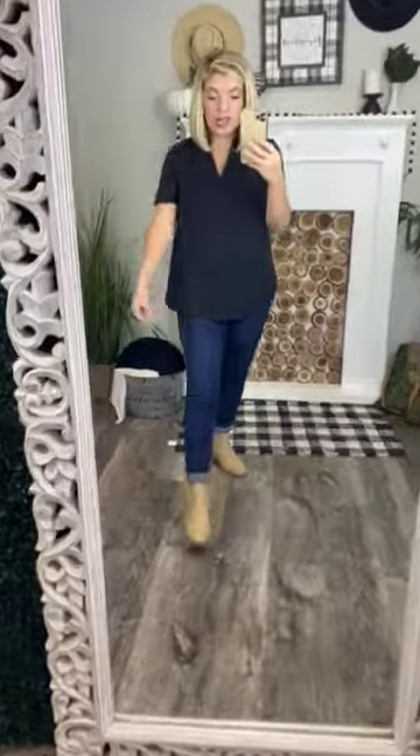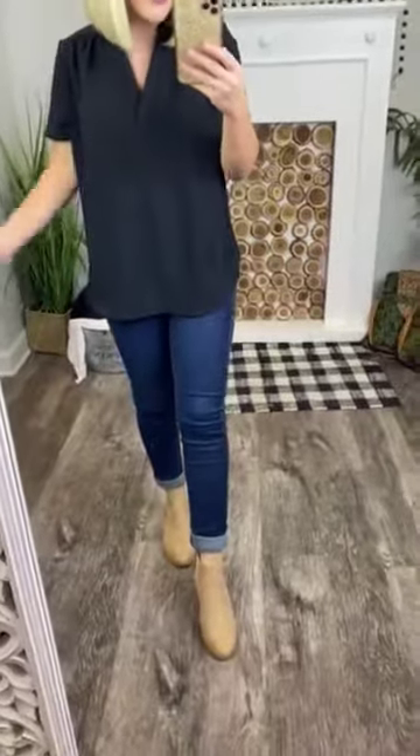They are good for wide feet, which is awesome. They do have the pointed toe, but they're good for wide feet, which is really great.